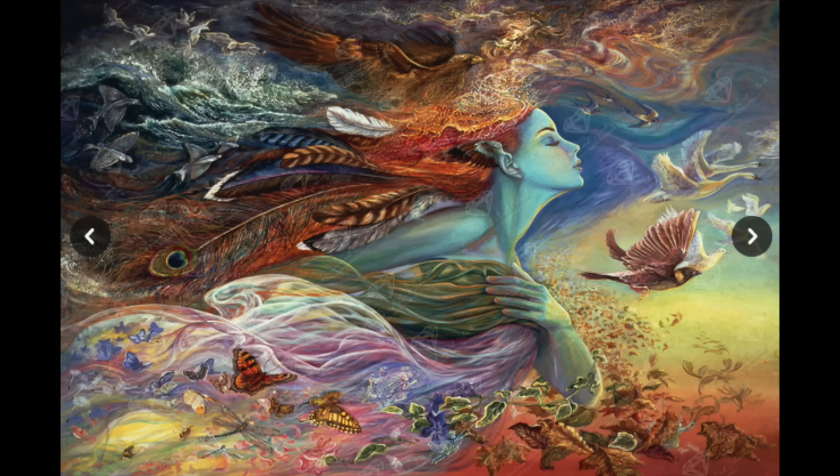I also have one Josephine Wall left — my Diamond Art Club Spirit of Flight. I like Josephine Wall, but I've really enjoyed the two Diamond Painting Deutschlands I've done, and I'm not sure how it will compare doing one of hers from Diamond Art Club. It's gotten rave reviews and lots of people like it — for me I just don't know. I'm hanging on to it for now.